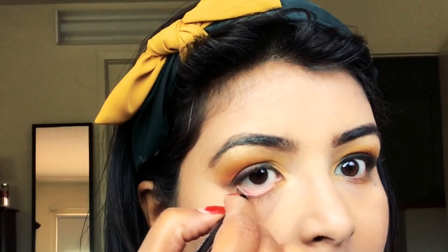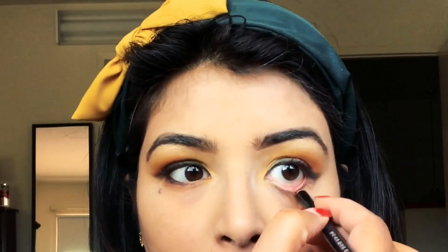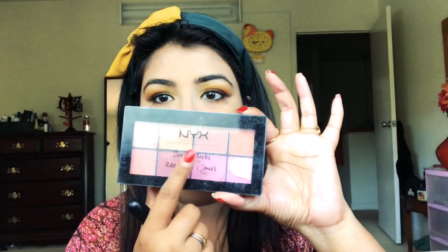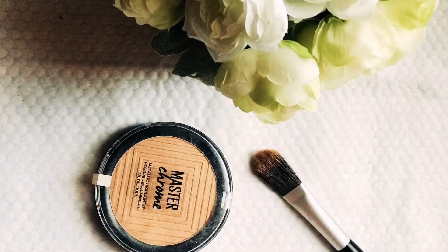I don't usually use kajal to line my lower lash line, but here I'm going for a different look and lining my eyes with kajal. Then I'm going in with a pink blush, followed by a bronzer to bronze and sculpt my face.